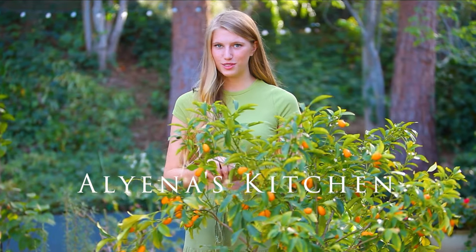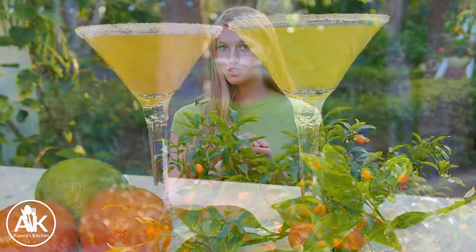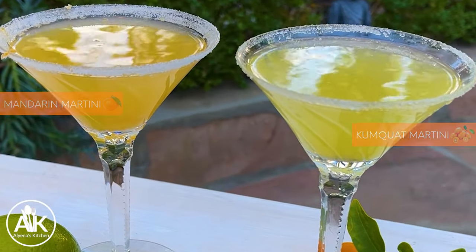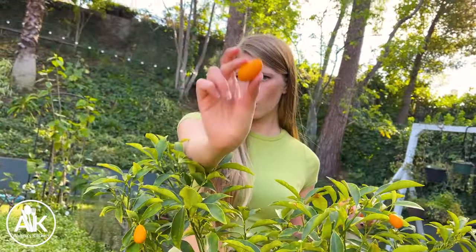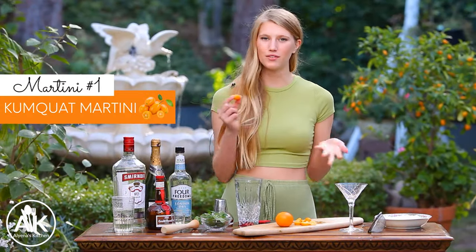Are you looking for the perfect cocktail for spring? This kumquat martini will hit the spot! I have my beautiful kumquat tree with me today that is full of fresh, ripe kumquats. But if you cannot find them in your store, we're also making a second martini with tangerines — or cuties, as I like to call them. So let's get started!